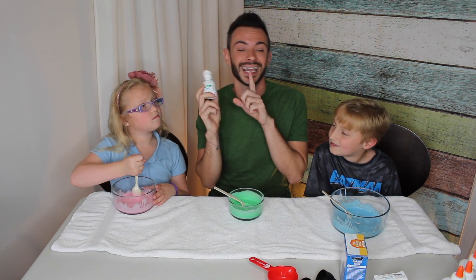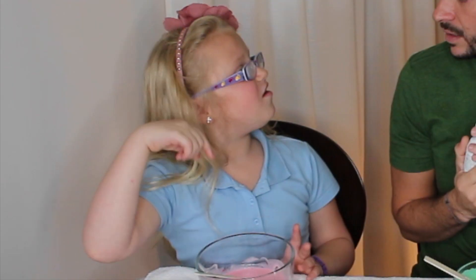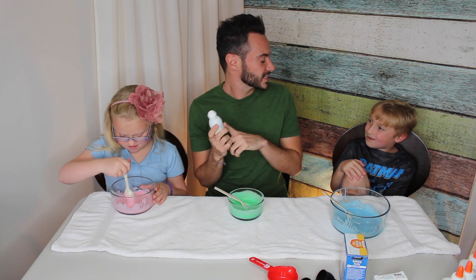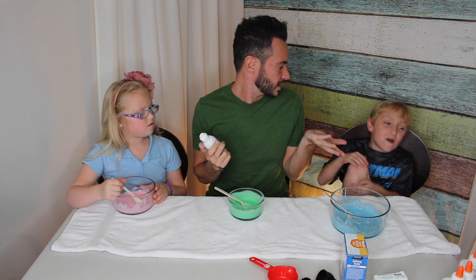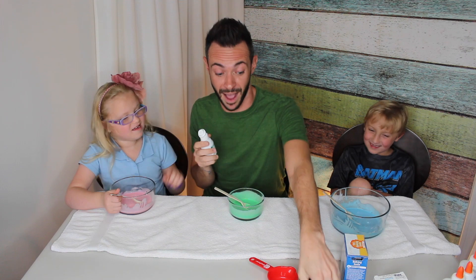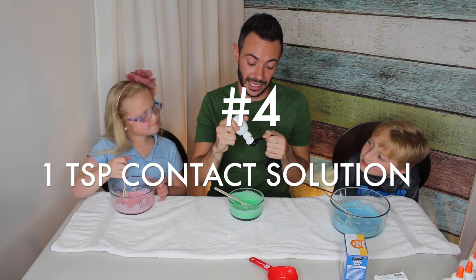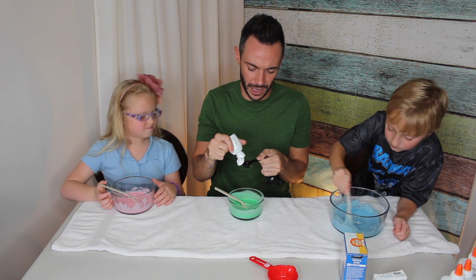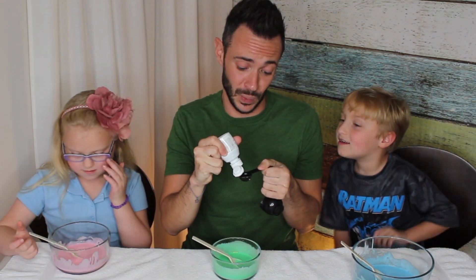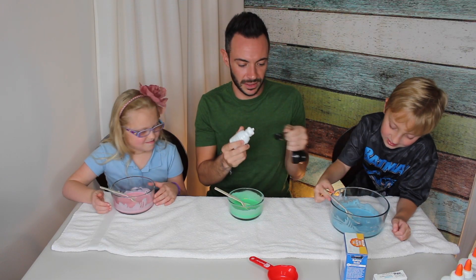So the next thing we're going to use is contact solution. Do you know what contact solution is? Nonna puts it in your eyes. No, no, no — that's medication for eyes. This is to clean my contacts. Oh, it's a cleanup. So that's yours? You put that in your eye? No, I don't put it in my eye. Don't put this in your eye, please. We're going to take a teaspoon of contact solution. This is where it should start combining, I think. I'm praying that this works, guys, because I've never done this before.